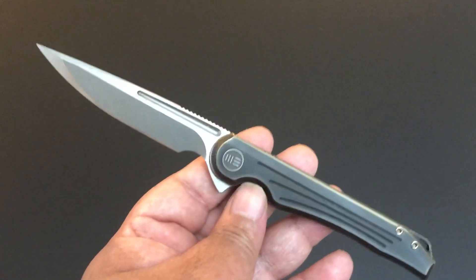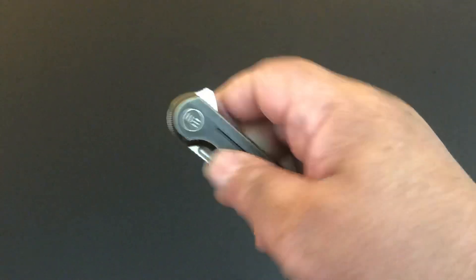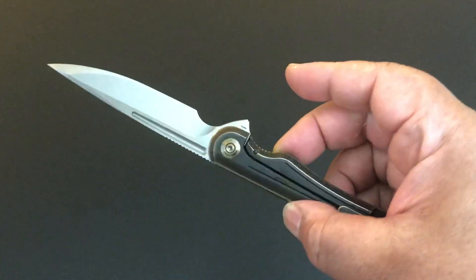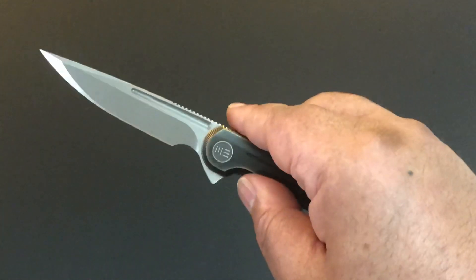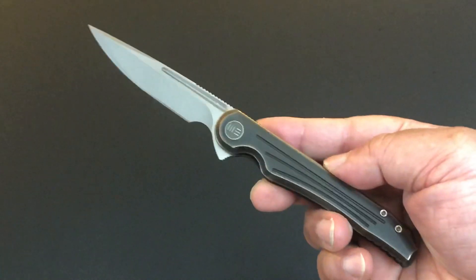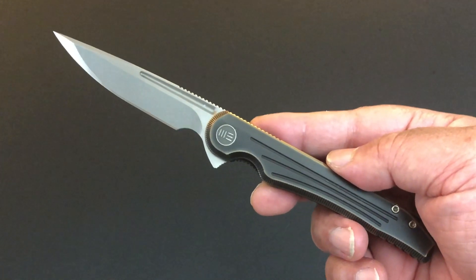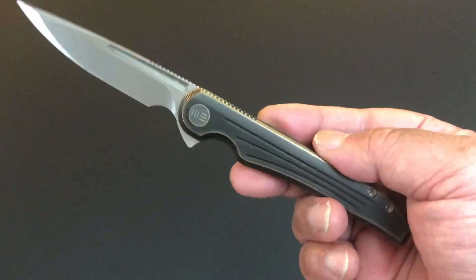I'll tell you, I was late coming to We Knives. You guys know me — I'm a Spyderco, Chris Reeve, Brouwer Blades kind of guy. I bought my first We Knife and then I cherry pick them, because some of their bulkier ones I'm not that happy about.